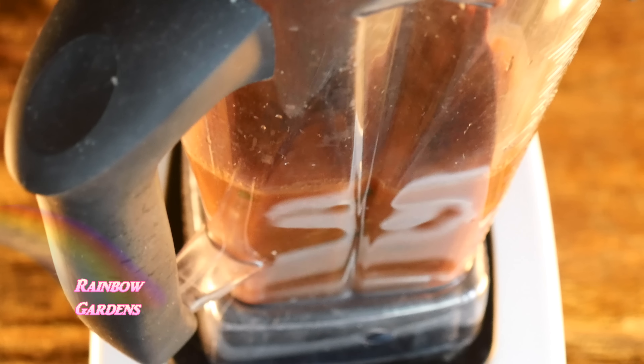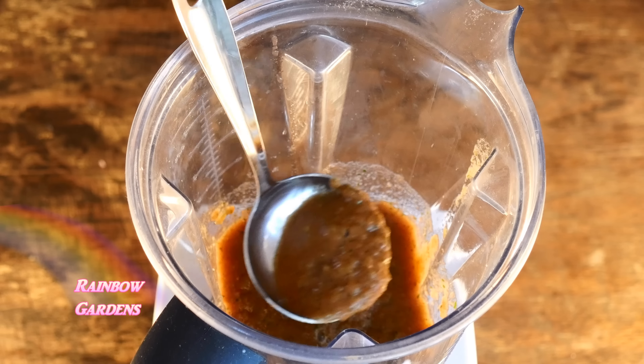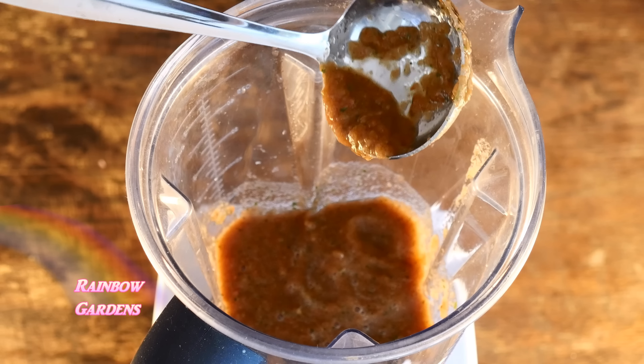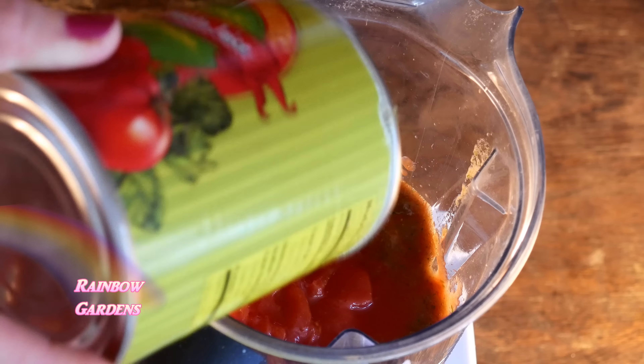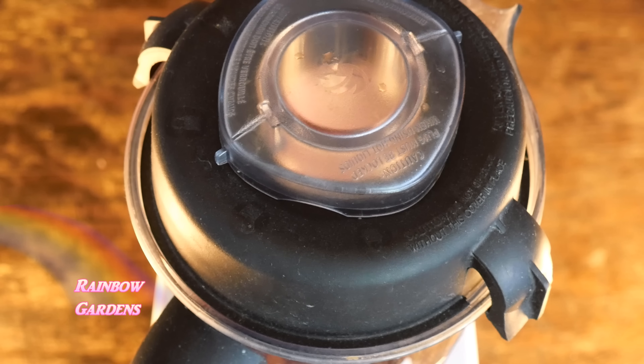I'm going to give it a taste and check the consistency — this is about what I'm looking for. Now I'll add the rest of those tomatoes because I want it a little bit chunky. If you don't want it chunky, add them all in at the very beginning and puree it all down together — no big deal. Now I'll give it one or two little pulses.